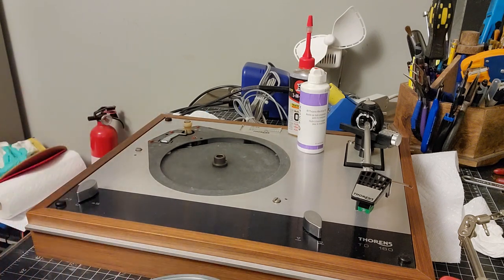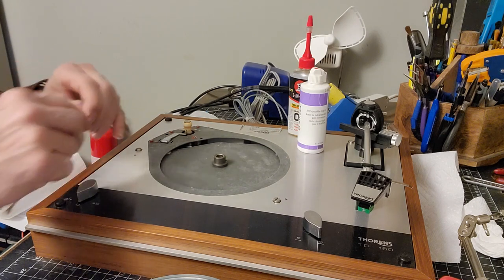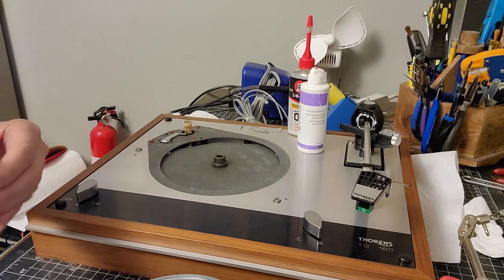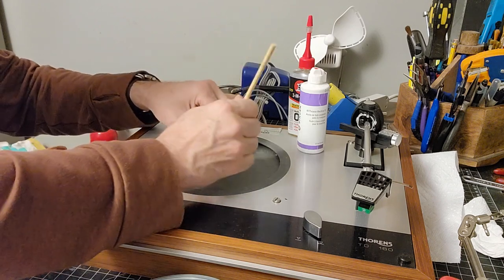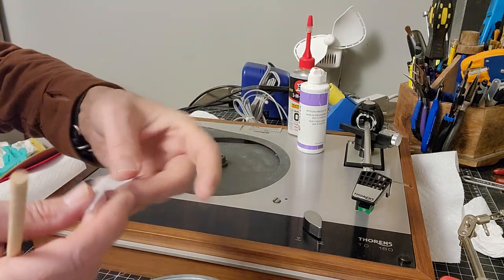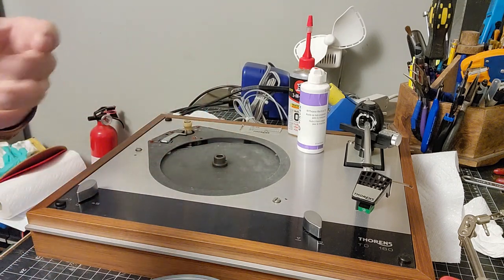What I'll do is use one of these alcohol swabs and wrap it around the end of a chopstick — use a bigger diameter chopstick — and throw it down the bearing shaft just to make sure I get everything. You can bring it back up and it doesn't come apart. You can see it's very clean — the bearing oil, there's nothing left in it.